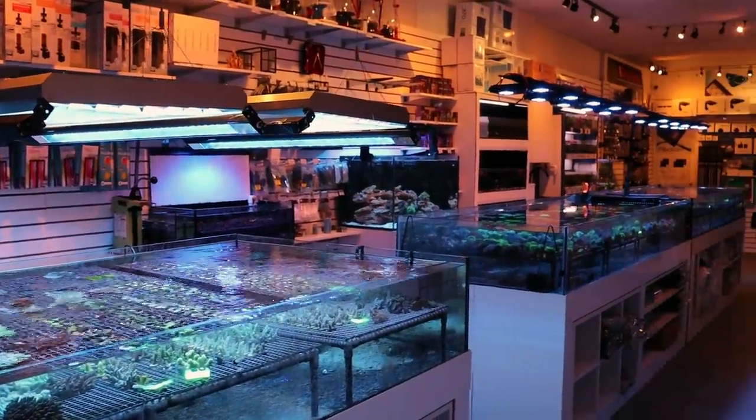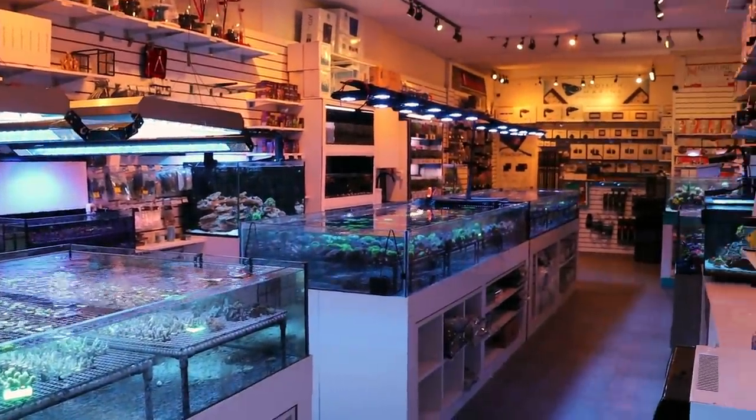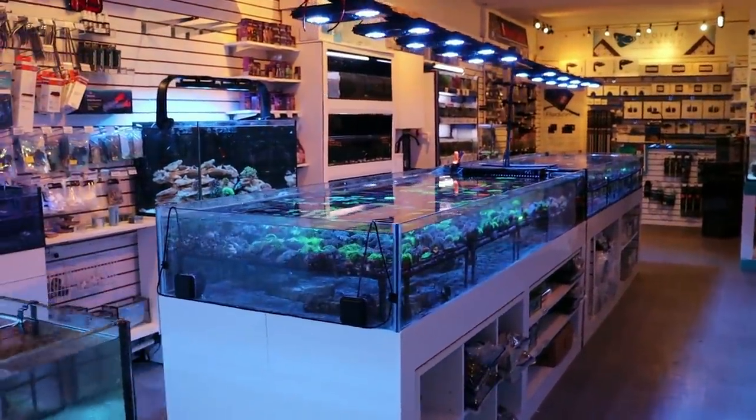What's going on my fellow reefers, March here, FragboxTV, and I want to show you some beautiful new corals that we got in from Australia.